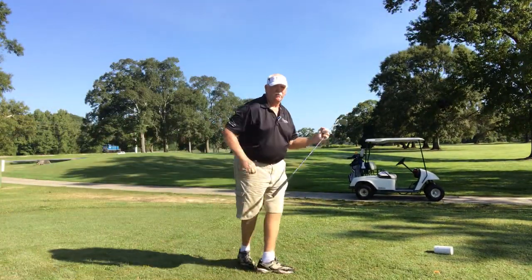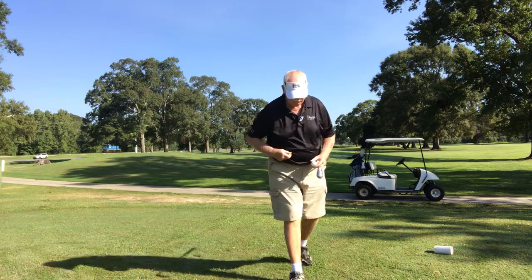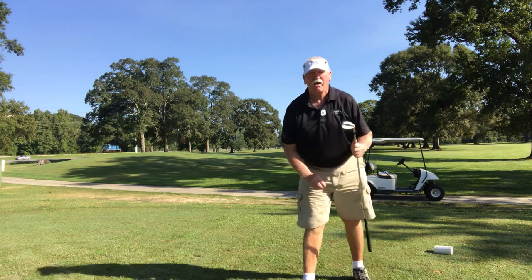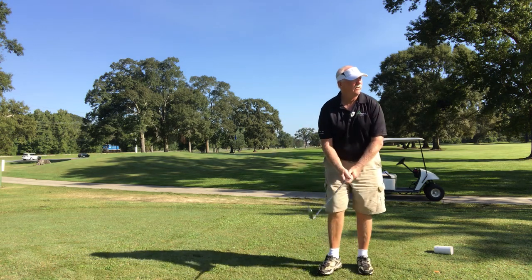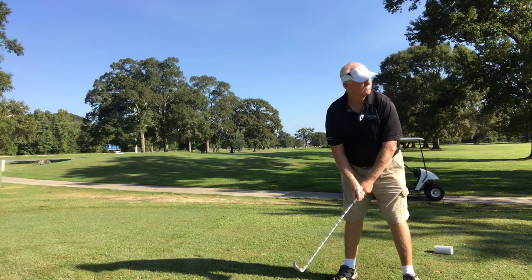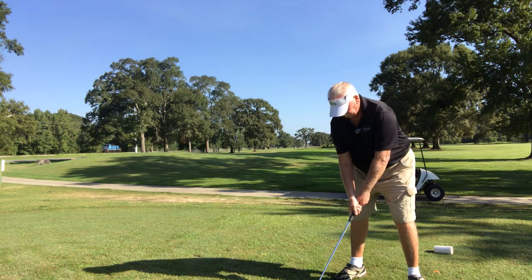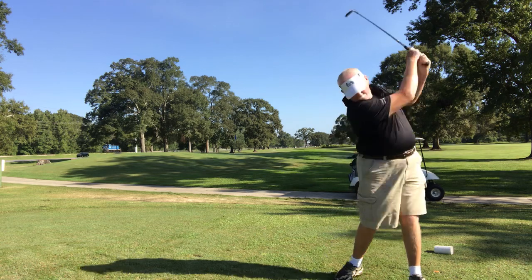Okay, here comes — this is one caddy. Get that lead shoulder underneath.